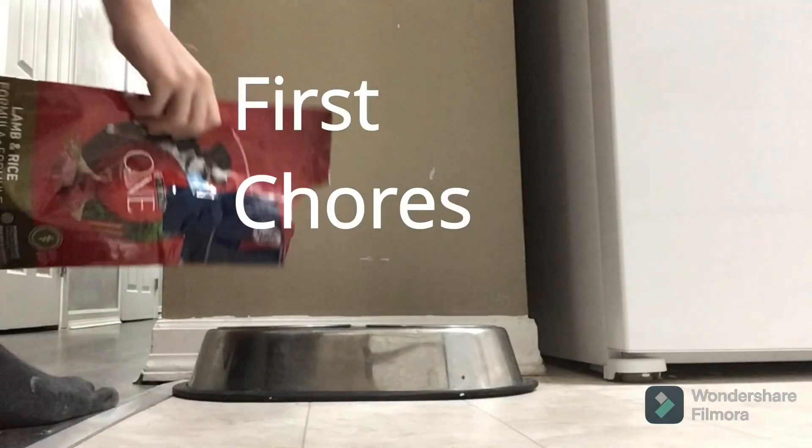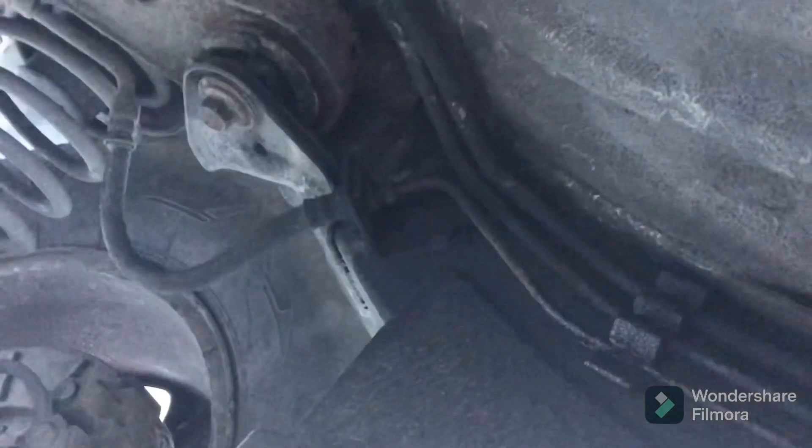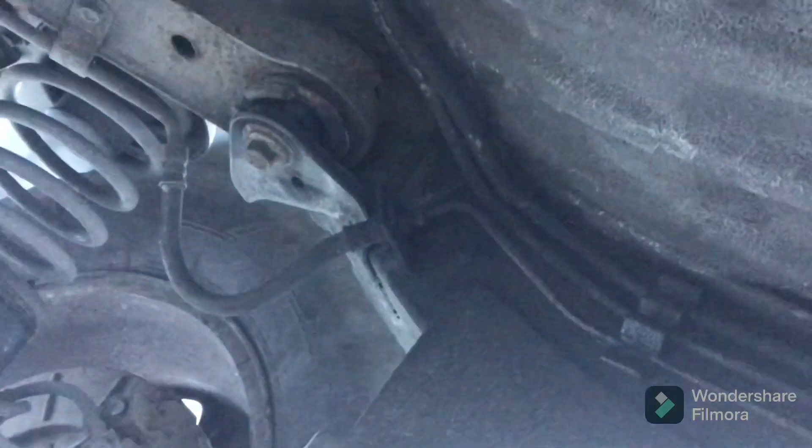Hey guys, welcome back to the show. Today's order of business: we're fixing new brake lines on the Cherokee. We've lost all brake pedal. You guys can see there's a brake line going from right there all the way down — that's the very bottom one. It's leaking right where it goes into that little clip. This brake line goes from the master cylinder all the way to that — it's about an eight-foot brake line.